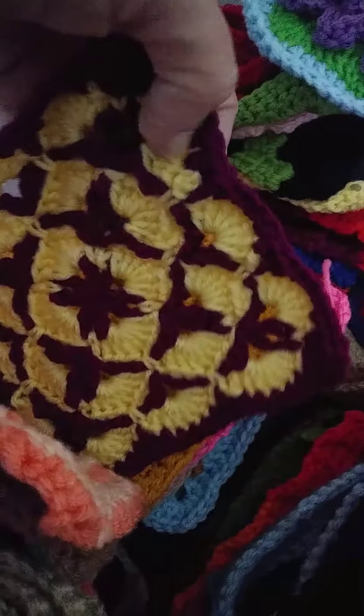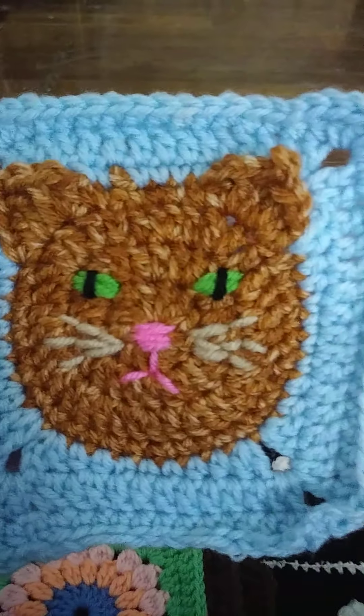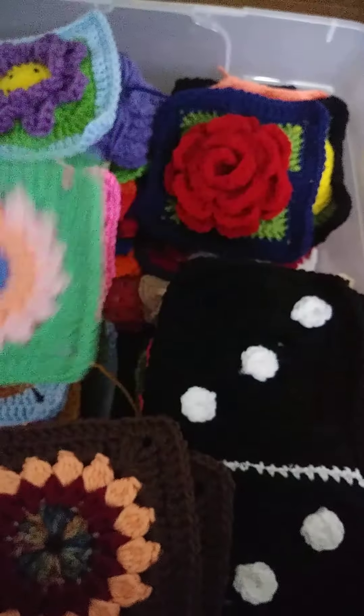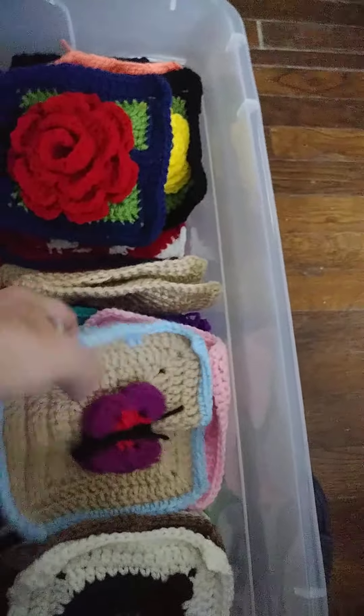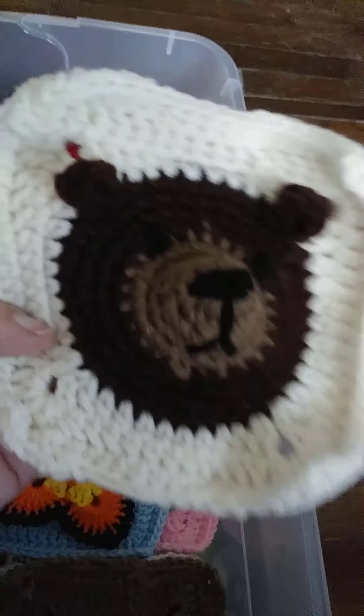Gobs of them! That's a pretty one. Oh let me show you this - I don't know if y'all saw this one or not - kitty cat! I'm going to move these. Oh there's a butterfly, a bear, a rose.